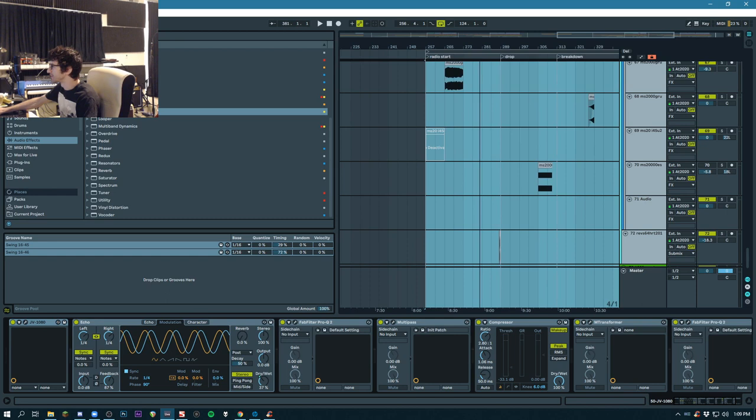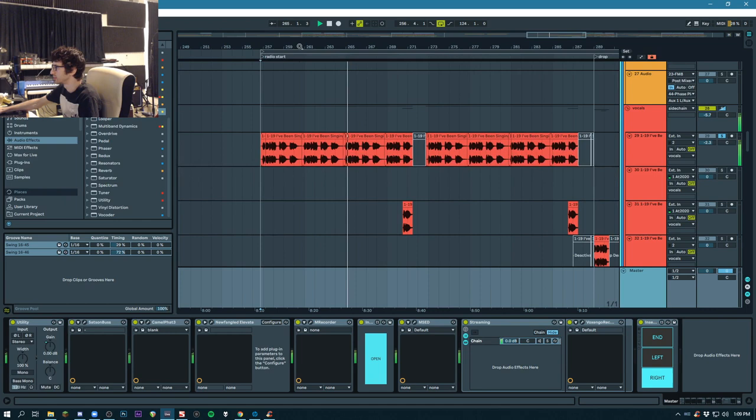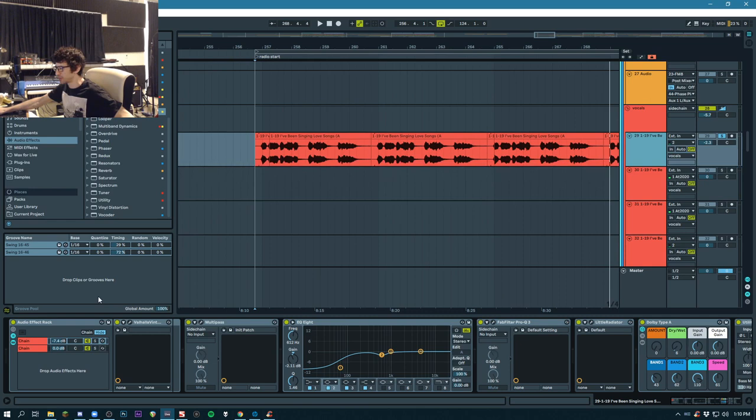Love Songs was one of the first tracks on my album that I started. I guess I was playing around with the sample for a long time. I've done quite a little bit to these vocals.